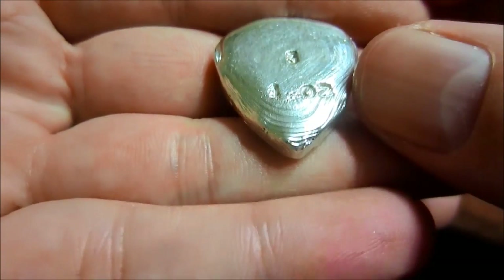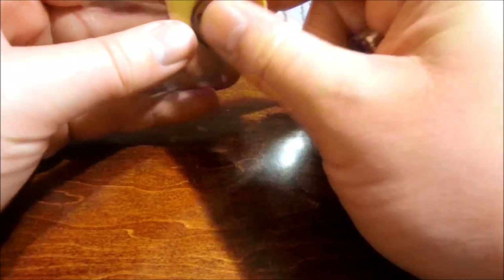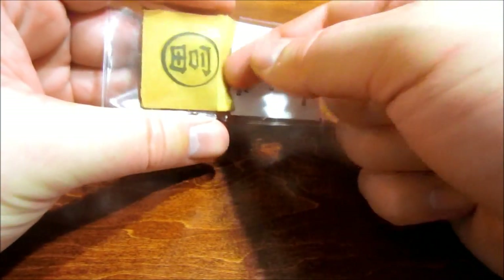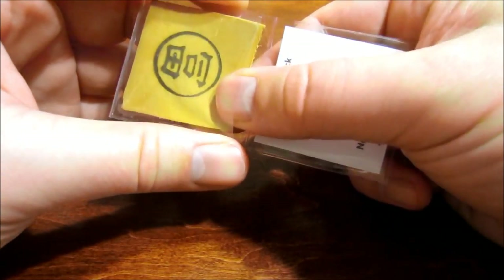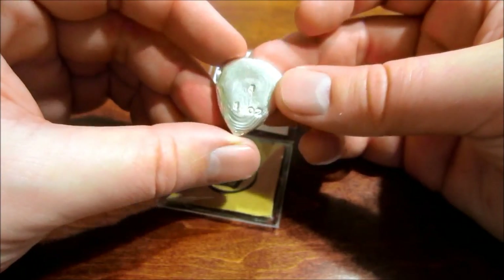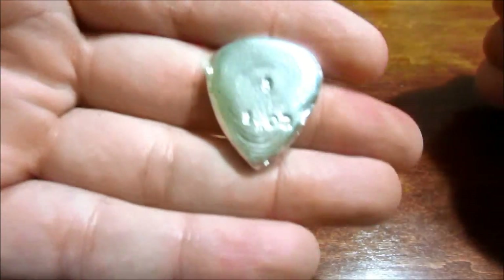Number three, one ounce. Very very cool. So yeah, thank you buddy for doing that. I know you lost a lot of money on all the shipping and I know it's not cheap to pour this silver. So that was very nice of you to give back to the community like that. But I believe he sold his first 40, so there's another 60 to go.